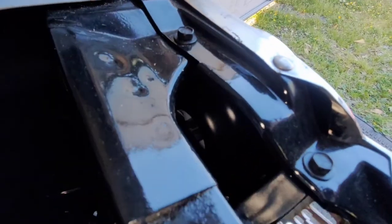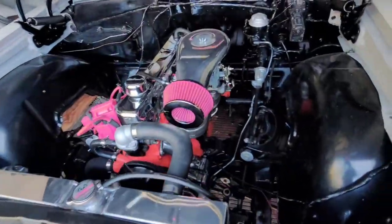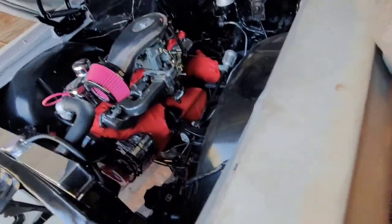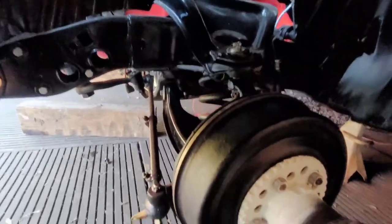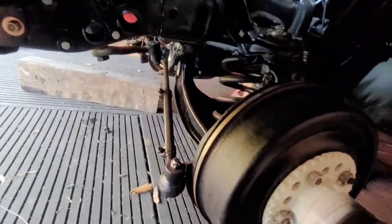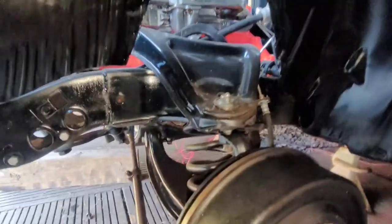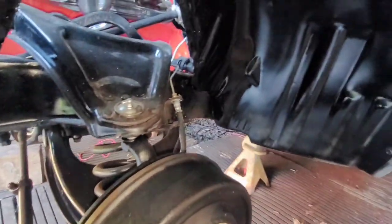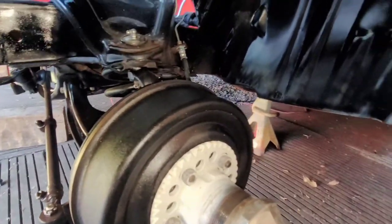All the cups behind the headlights have been cleaned up. Underneath, I kept the drum brakes for now — I'm not going to change all that up right now. I'm just trying to get it out on the road. It's in pretty decent shape right there.